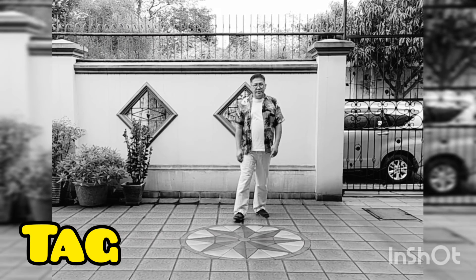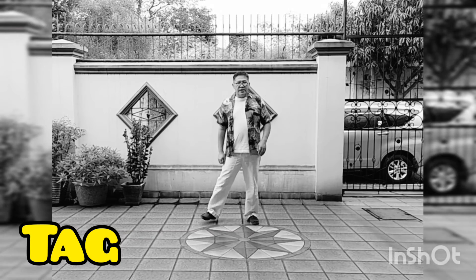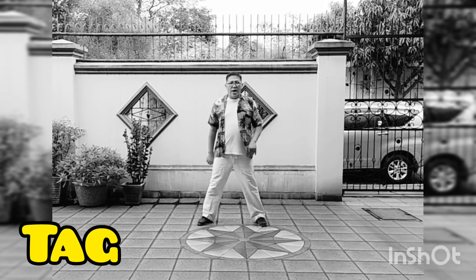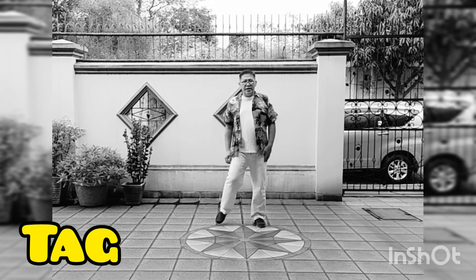The tag is: side, touch, side, touch. Count 1, 2, 3, 4.